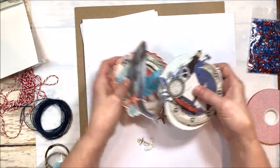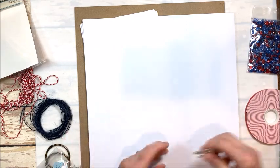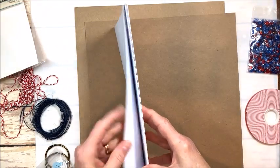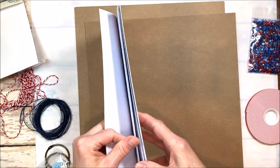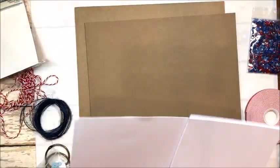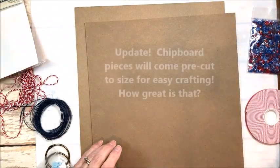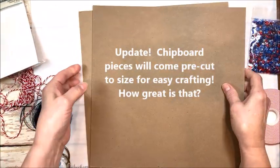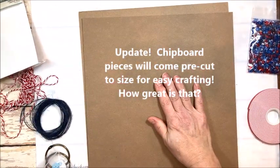Then you're going to get a nice stack of white card stock — four sheets of 12x12 and six sheets of 6x12. So there's lots to make in this kit. And then two pieces of good heavy chipboard that we're going to use for our album cover and pages.